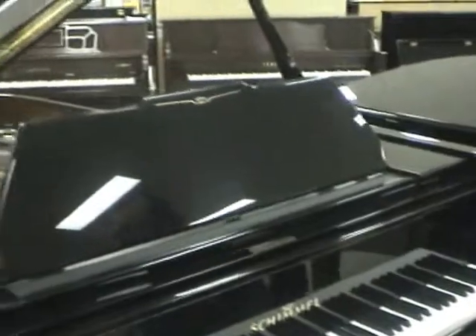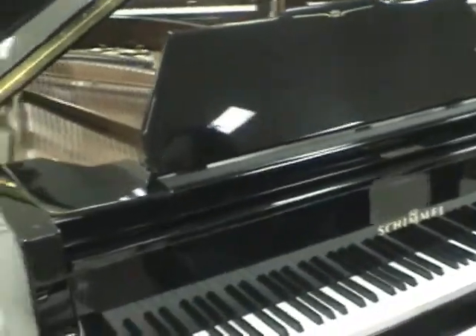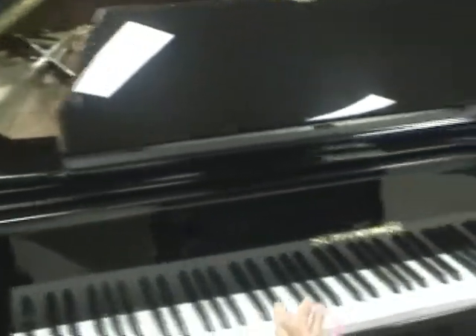Hi, my name is Alan Wassum and I'm here playing the Schimmel piano here at Freehold Music Center in Freehold, New Jersey. Of course, that was Claude Debussy's Clair de Lune, Light of the Moon.